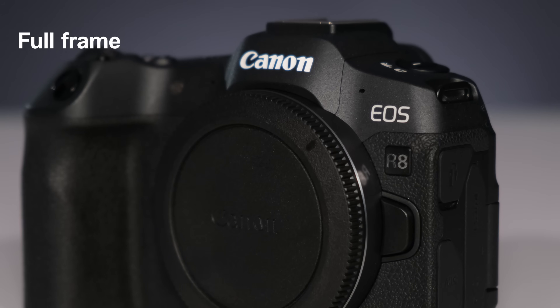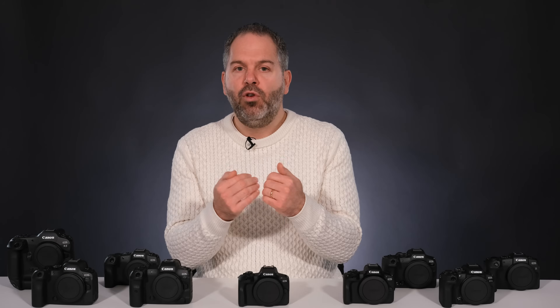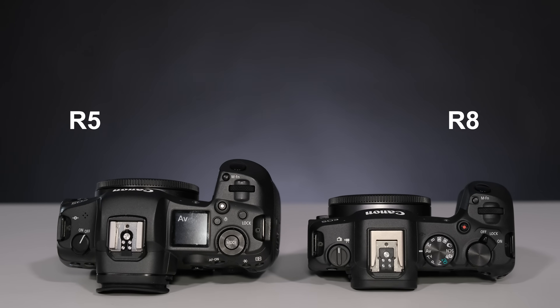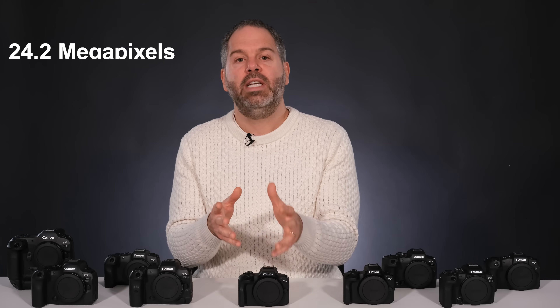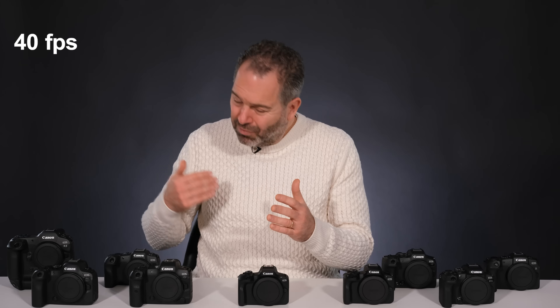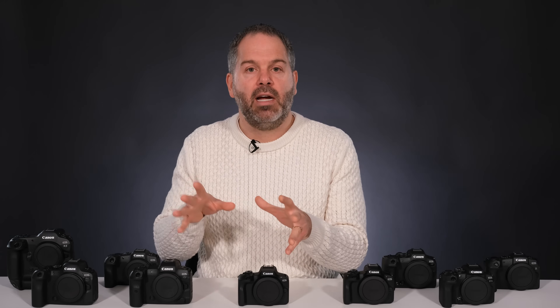Moving down the list, we have the Canon EOS R8 — the entry-level full-frame camera. If you want full-frame but you're on a limited budget, the R8 is the one to go for. It retails body-only for £1,700 and is actually more compact and lighter than the R5 and R6. It's got a 24.2-megapixel sensor, so not as high-res as the R5, but 24 megapixels is still good enough. It shoots at 40 frames per second, though this depends on the AF mode and lenses used.